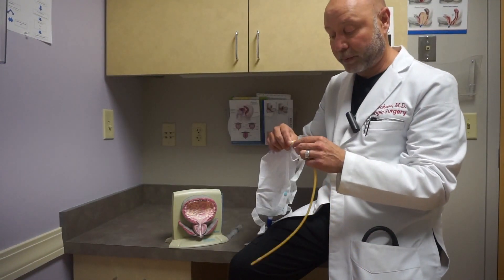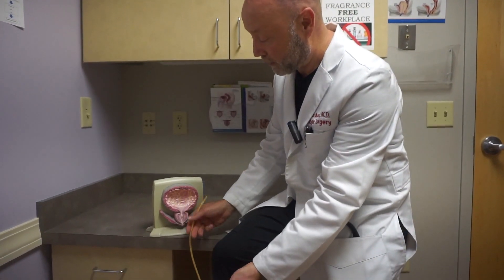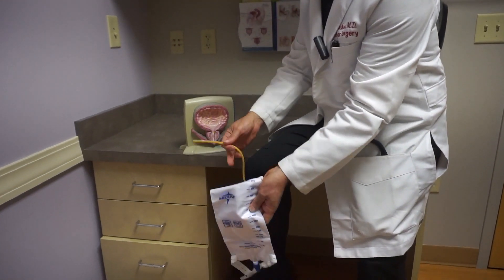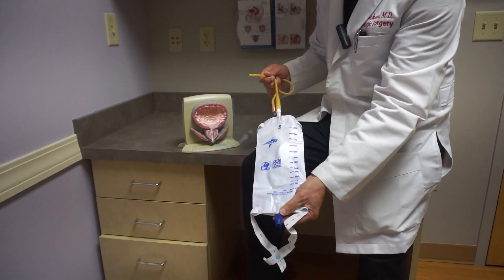Oftentimes we will have it connected to some sort of an apparatus. Commonly we use a bag, so that the tip is in the bladder, the urine goes through there, comes through here and empties into the bag — which you would then, when it fills up, empty yourself into a toilet.